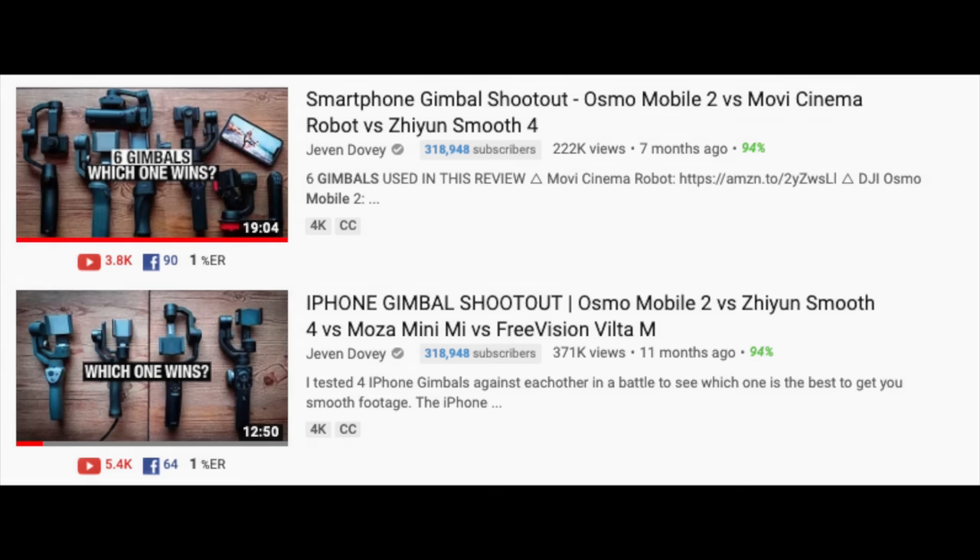I'm going to pause right here. This is actually my third smartphone gimbal shootout — I've done two previous similar videos. We're going to see how these gimbals perform and figure out what is a good option if you're interested in getting a smartphone gimbal. If you're new here, my name is Jevin Dovey.